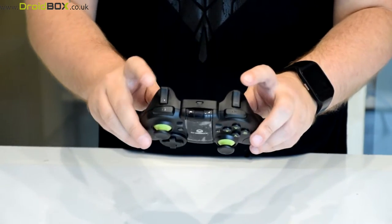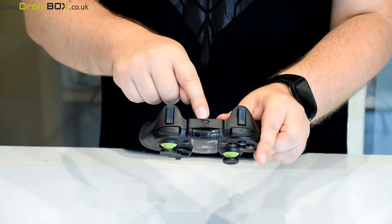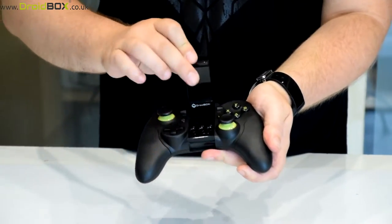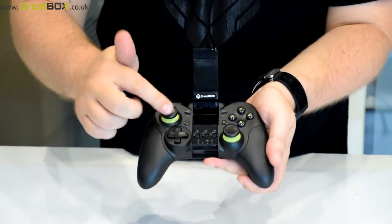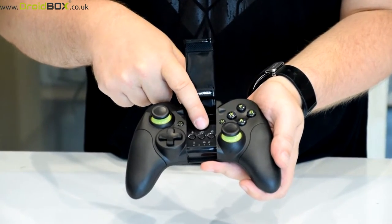On the top you have the two trigger buttons and shoulder buttons, and you can also find the charging port here. Another feature is this flips up and shows a few more buttons, so you have the volume up and down buttons and play/pause.